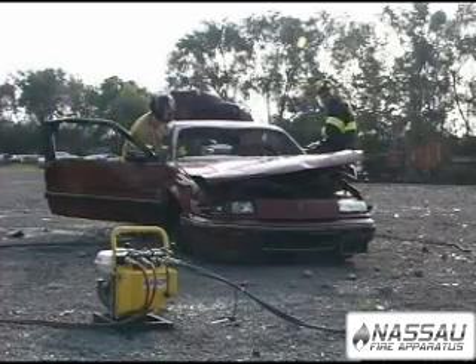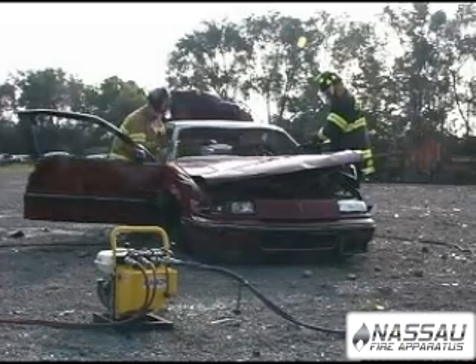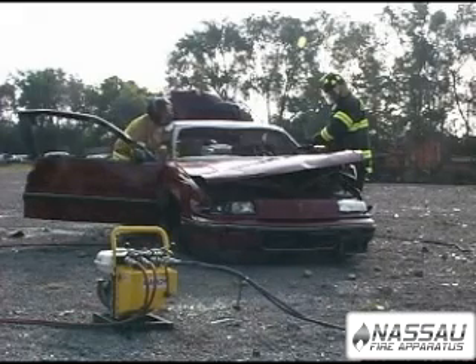The Genesis Mach 3 Mini SIMO is NFPA 1936 compliant. It has connections for two tools and operates two tools simultaneously.